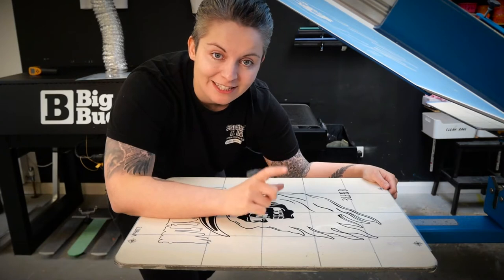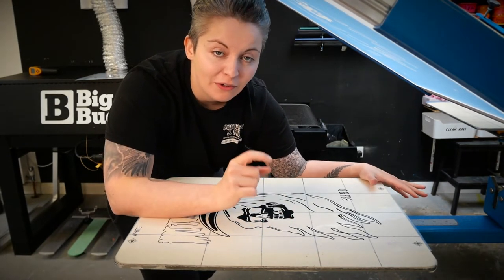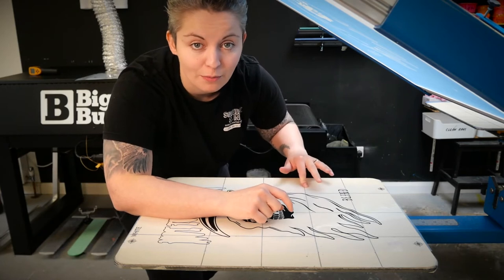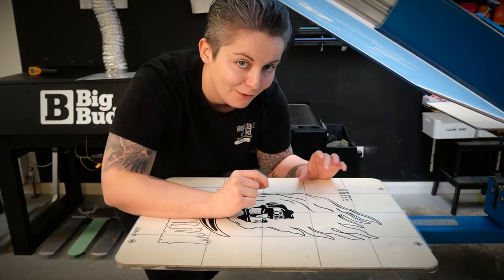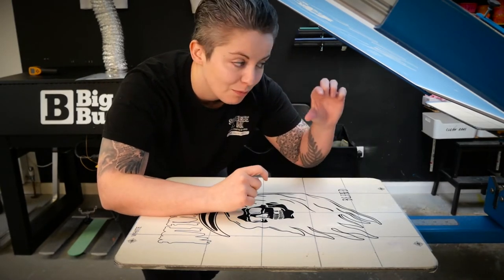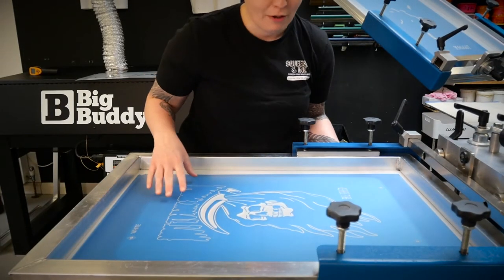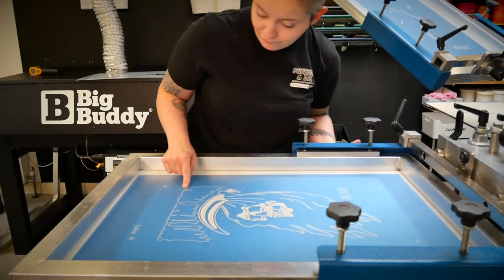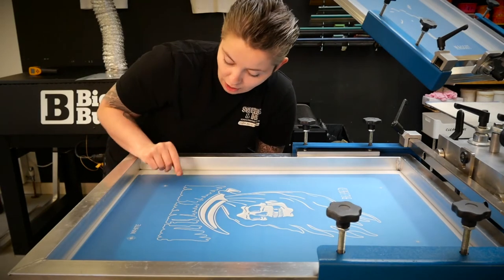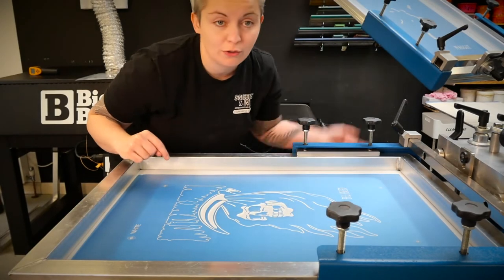While we're talking about platens, we need to double-check that our off-contact is the same for all of our screens and platens. The off-contact, or snap, is basically the distance from the underside of the screen to the top of the platen. Bear in mind that if you're printing on t-shirts, you need a smaller off-contact than hoodies, which might need a little bit more of a gap. A good measure is roughly a pound coin on the platen — that's the distance you want to maintain all the way around and across all of your screens.